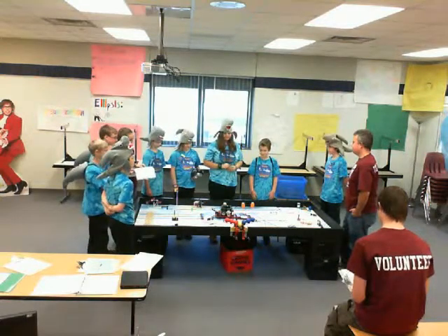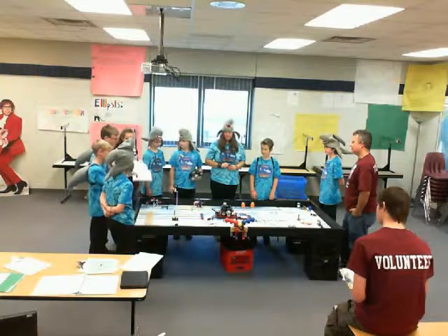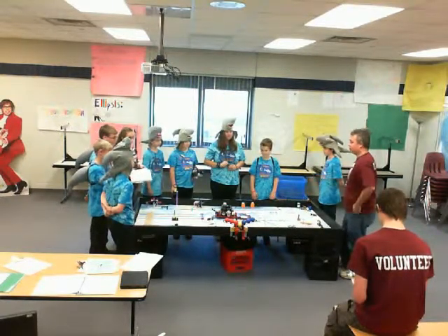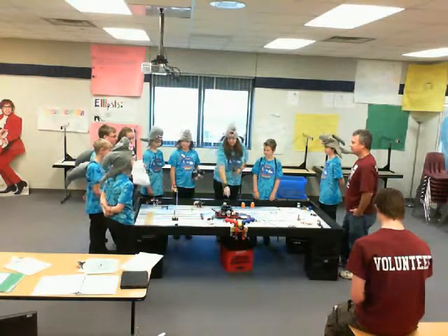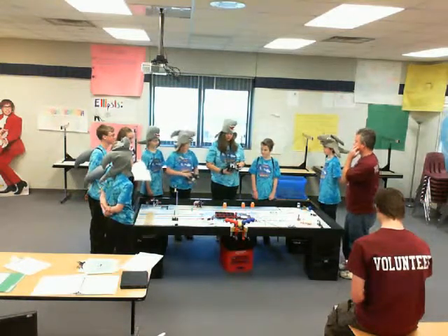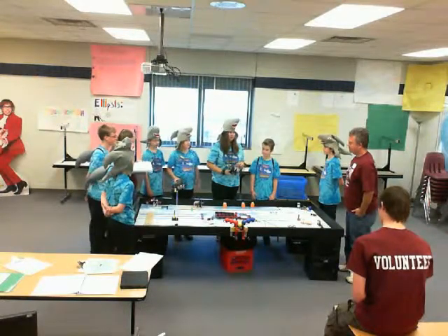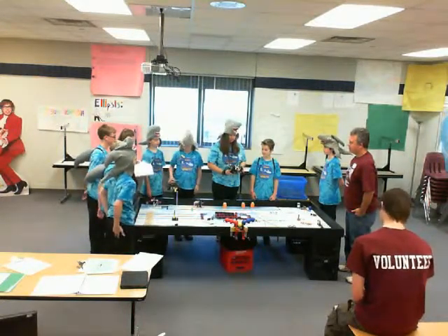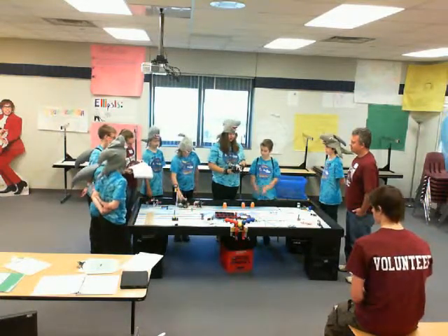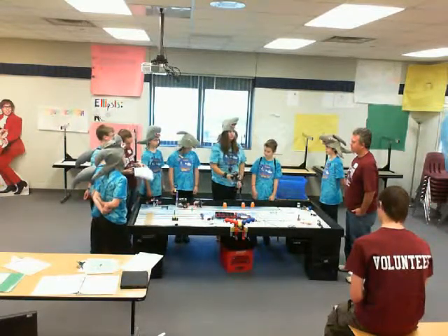Tell me a little bit about your drive training. We use direct drive because it's compact, and we have two wheels on each side so that it has more traction. And then we have these here so that it can still move around and turn and give more support.